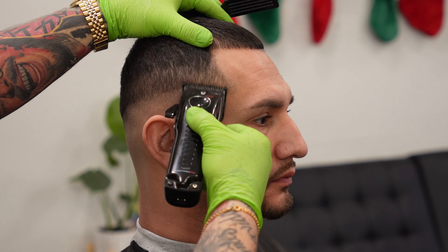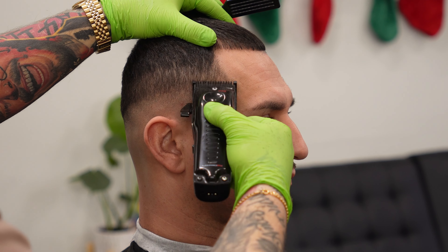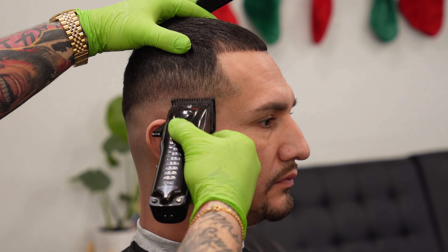For our next step, we are going to bring out the half guard again, and then open it up halfway. We're going to push that line up that we put in before just a little bit more, and then once that's done all the way around, we're going to open it up all the way, and then by flicking out towards the end, we are going to blend it completely into the one and a half that we put in at the beginning.